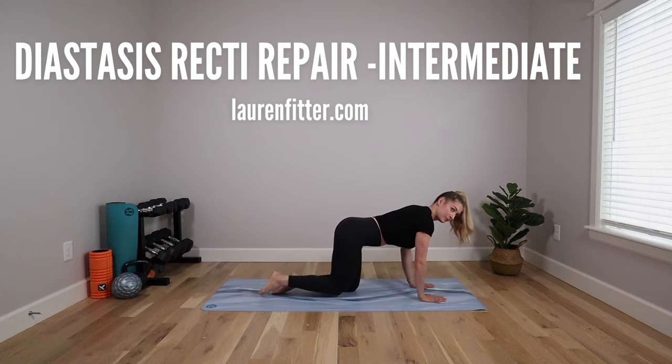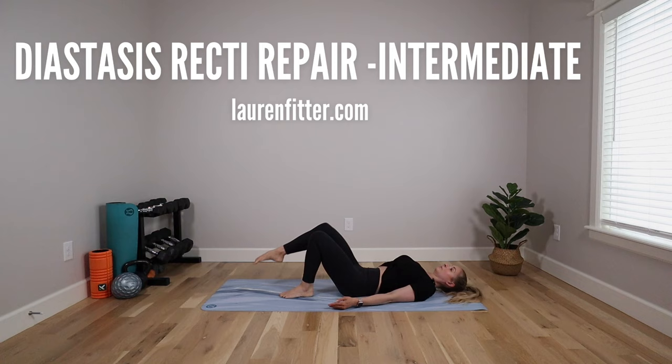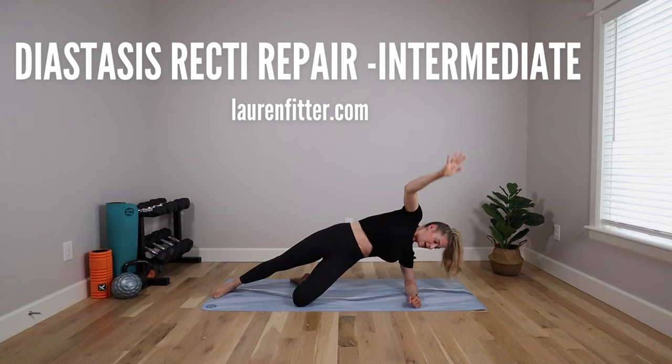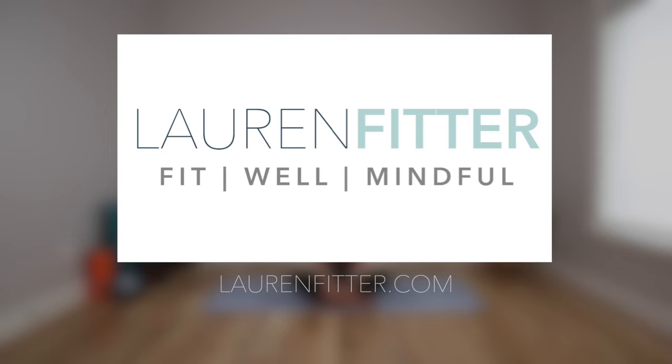Today's workout is the intermediate workout from my diastasis recti repair plan. This workout builds on the beginner workout from the same plan, so make sure you've done that one before moving on to this one. It's perfect for anyone who's postpartum or who's recently had a baby, including c-section mamas. All you need is a mat — let's get started.